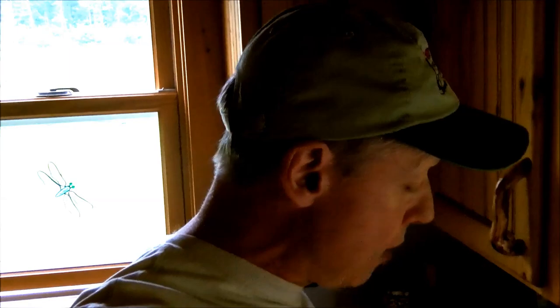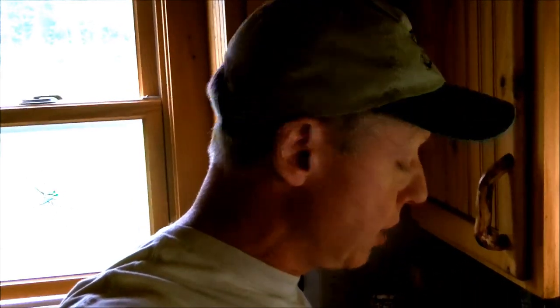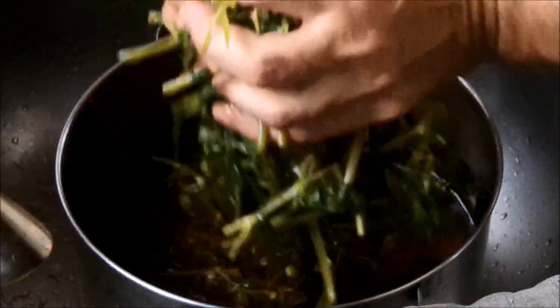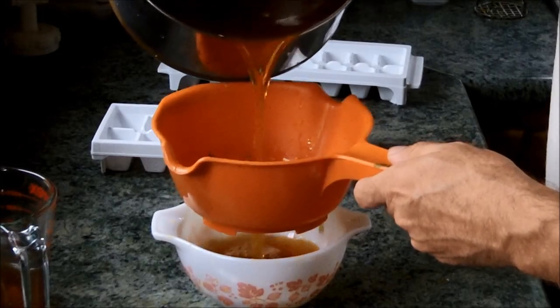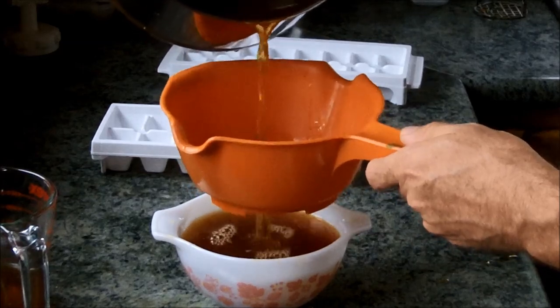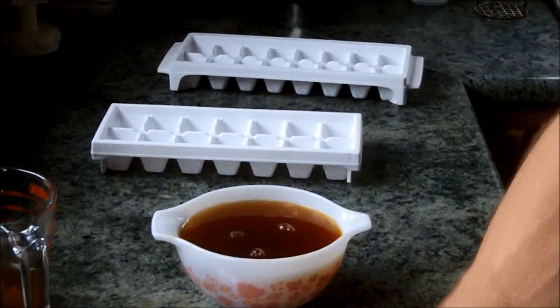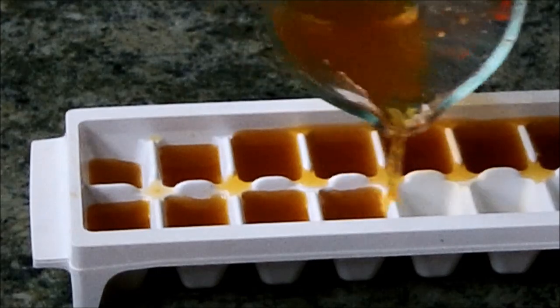I've let it cool down now — it's a nice rich-colored tea. I'm going to strain it out and put it into some ice cube trays, giving it a good squeeze to get the rest of the juice out. I prefer to strain out the plant material before putting it in the ice cube trays, because when I'm letting an ice cube melt against my skin I don't want little pieces of leaves and stems sticking to me. When you have poison ivy or poison sumac, these ice cubes really do the trick.